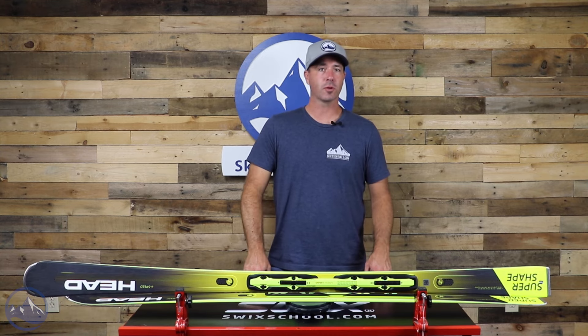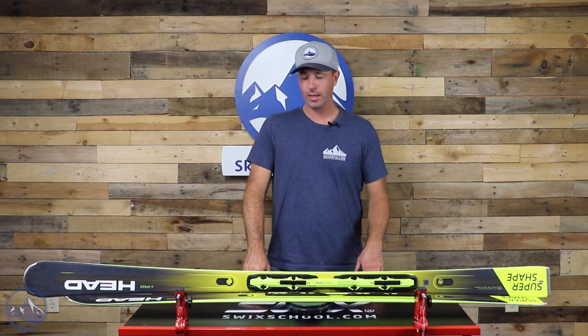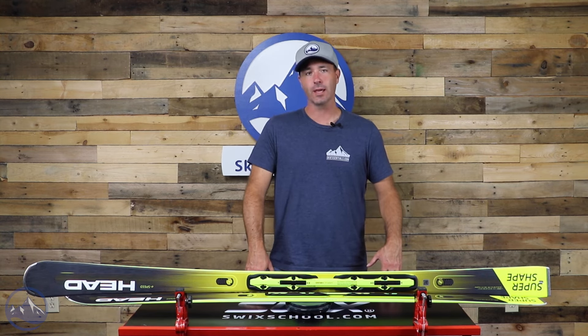Hey skiers, it's Bob with SkiEssentials.com. Welcome to our 2023 ski test. I've got a Head SuperShape E-Speed for you today. This thing just looks fast — it's super awesome for frontside skiing.